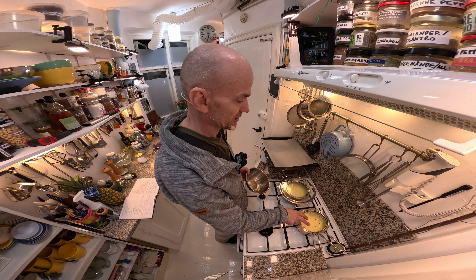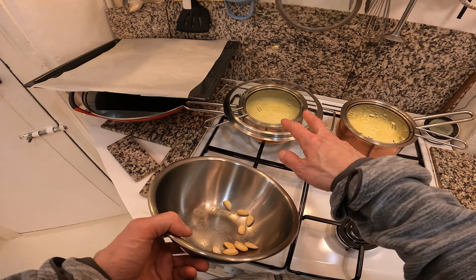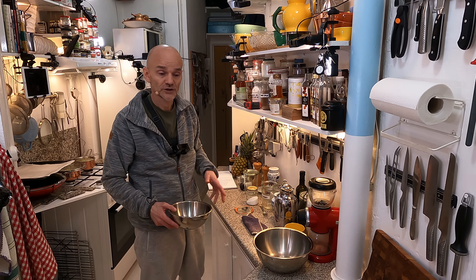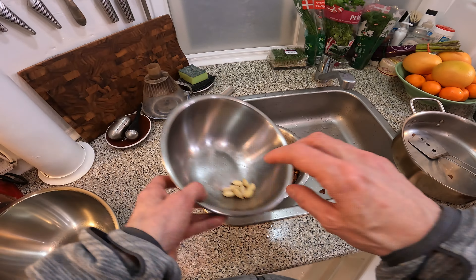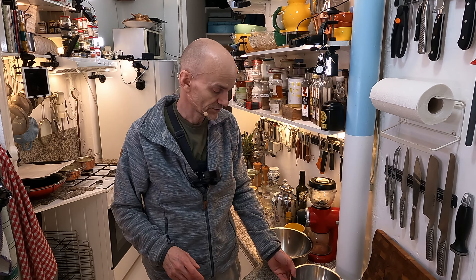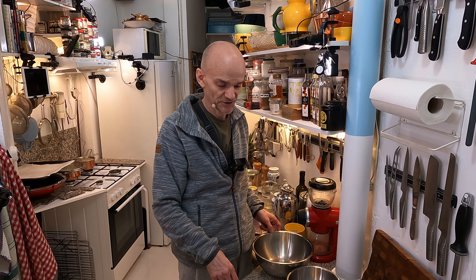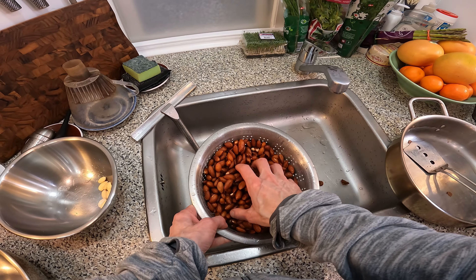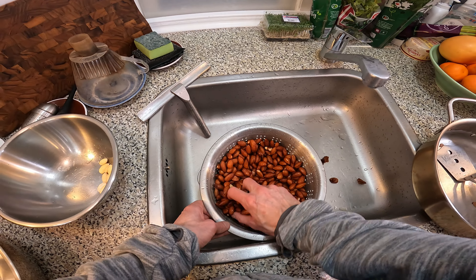I am doing a dish where I need de-skinned almonds, and that's over here. It's some ice cream I'm preparing together with amarena cherries and all kinds of other goodies and almonds, and they have to be de-skinned for that dish. But I'm not going to show you how to de-skin a lot of almonds. What I'm going to show you now is how to make these almonds with skin super delicious so you don't have to waste a lot of time de-skinning them.